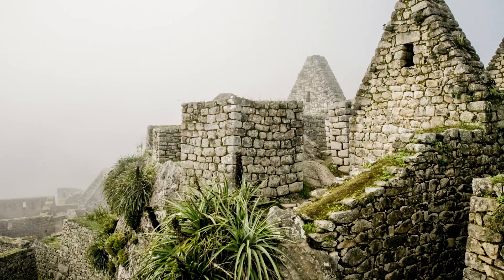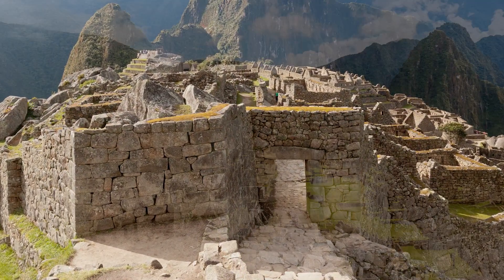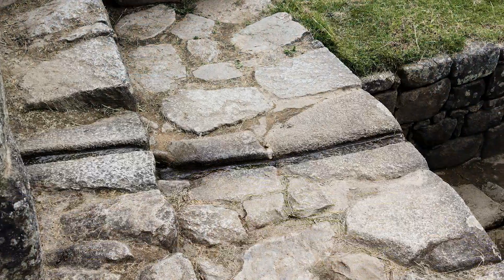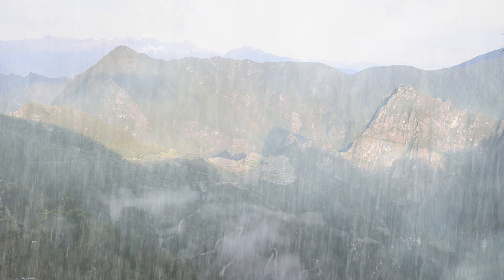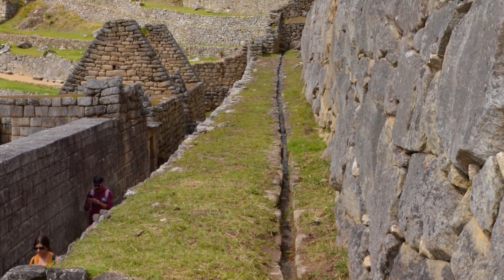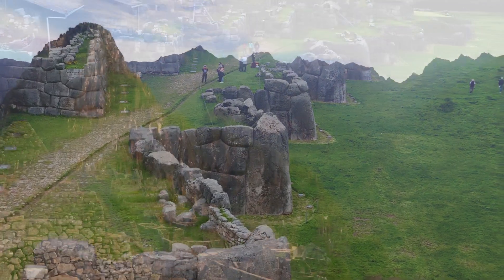Another ingenious feature is the trapezoidal shape that dominates the architecture of doorways, windows, and niches. This geometric form, wider at the base and tapering toward the top, provides an inherent stability that distributes seismic forces more effectively. Furthermore, the Incas employed a sophisticated foundation drainage system that contributed to the site's stability. Machu Picchu is built on a ridge between two fault lines, an area that experiences both heavy rainfall and potential seismic activity. The Incas constructed a network of underground channels and layered terraces with a subterranean drainage system that helped prevent water buildup and reduce hydrostatic pressure on the structures, ensuring the ground remains stable and less prone to landslides or shifts that could be triggered by earthquakes.